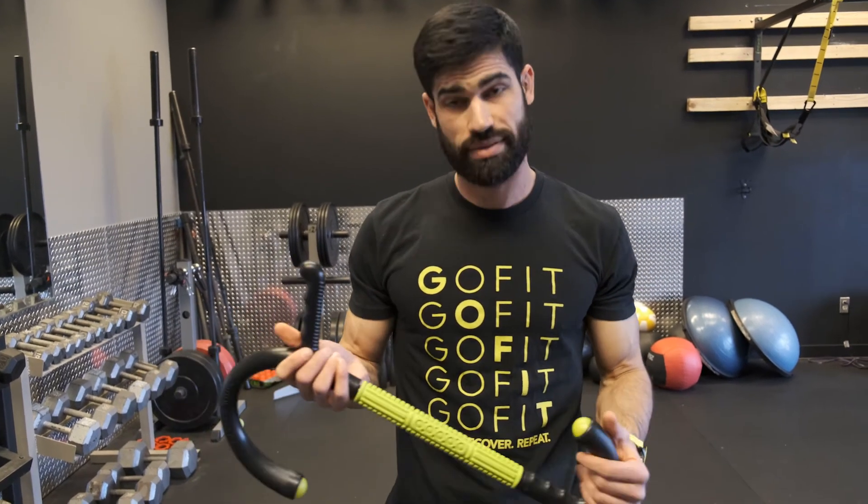That's our multi-tool — the Swiss army knife of recovery tools, one of my favorites. You can hit everywhere, and that was just a small portion of it. If you want to get this, check out our website gofit.net. We have all kinds of other recovery tools and strength tools, and you can train with us on our app for just $1. We'll see you there!